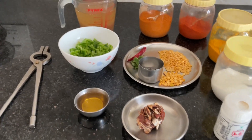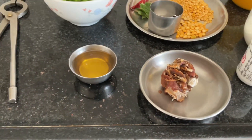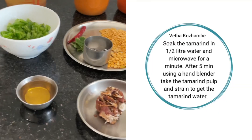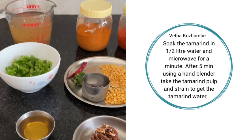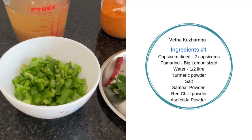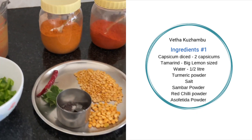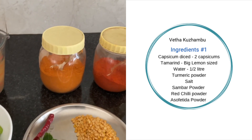Now the ingredients. This is the size of the tamarind - I have taken a little bigger than it, that is a big lemon size. We need to soak this in half a litre of water, microwave it for a minute and take out the tamarind water. I have kept the tamarind water ready. This is two capsicums, washed and finely chopped. We need salt, turmeric powder, red chilli powder.